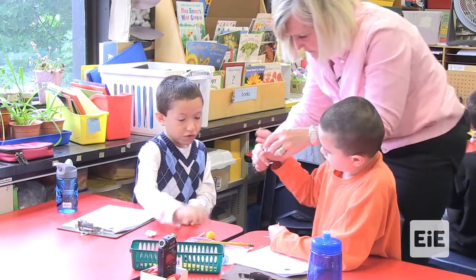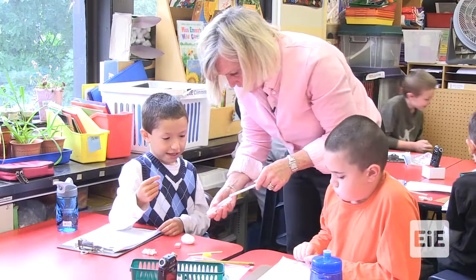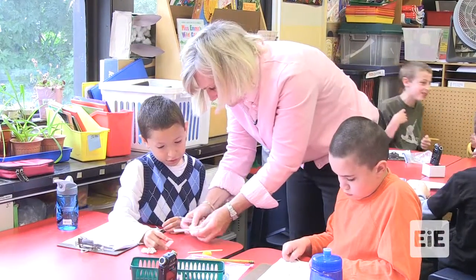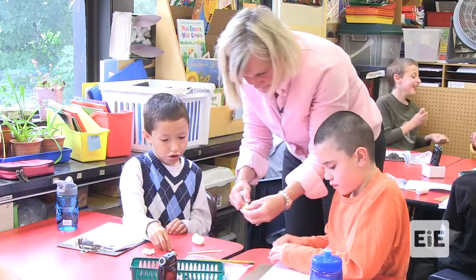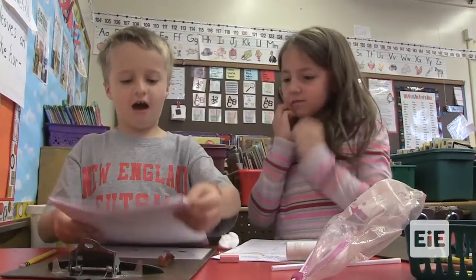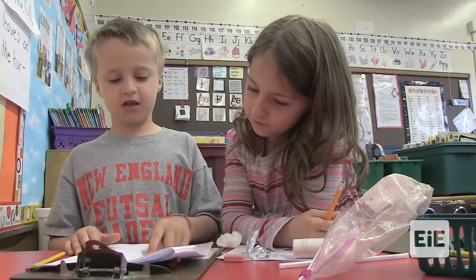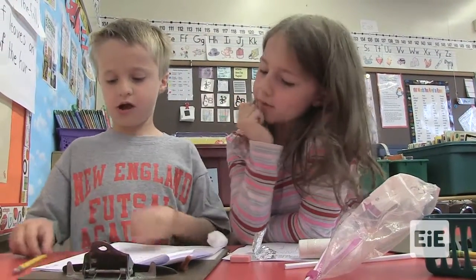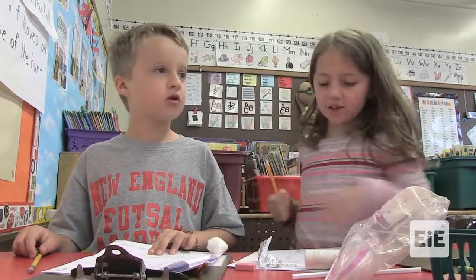That will work. What about the straw — the straw will work? What are you going to put on the end of the straw? Can you put something on the end of the straw? I can put the pom-pom in. How are you going to get it attached? We can tape the pom-pom to the straw and then tape a cotton ball to it.